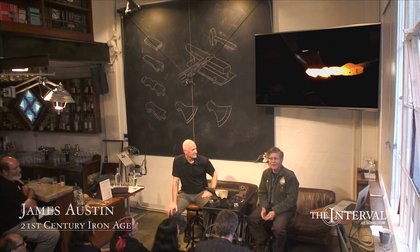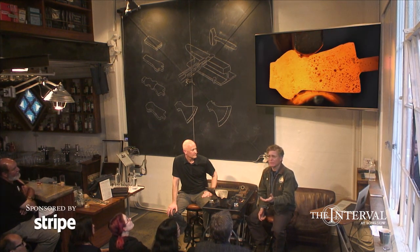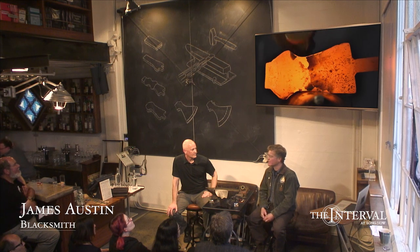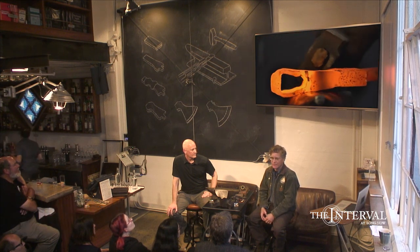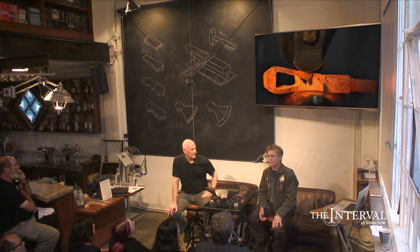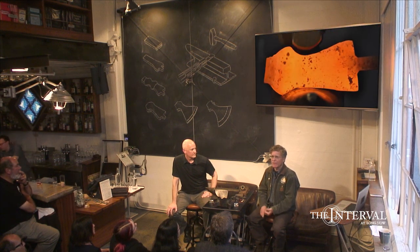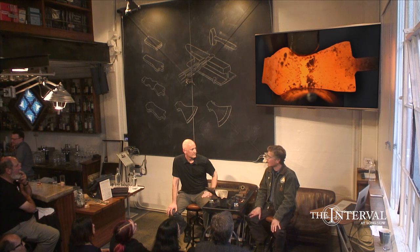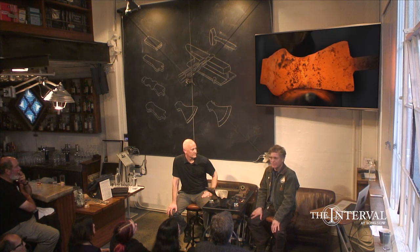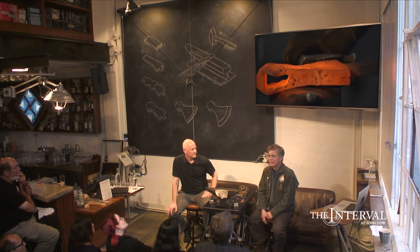I considered the way blacksmithing and most trades have been handed down over thousands of years. Basically there has been the master-journeyman-apprentice system where one person teaches a few others in his lifetime and they continue that work. As things moved along in the industrial era, factories wanted standards for production, and an industrial economy might need people who simply go to school and learn this stuff — but it still generally amounts to one teacher and a dozen students.